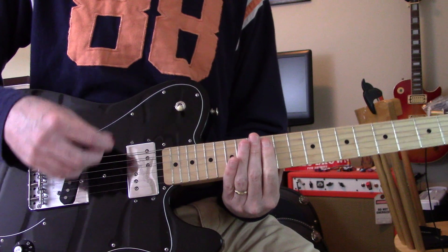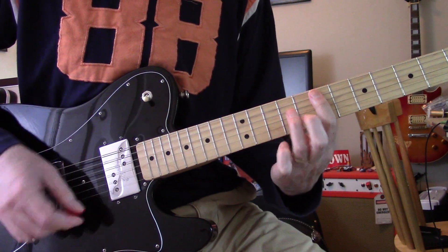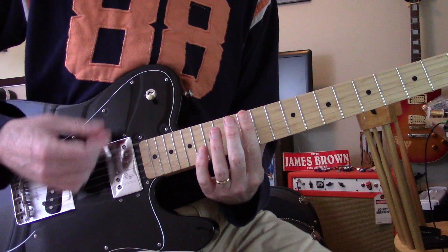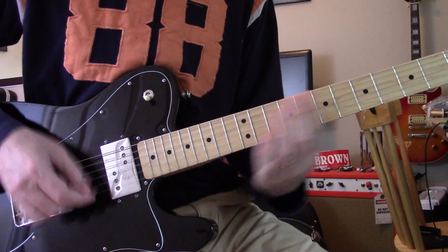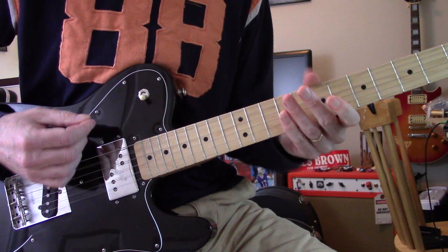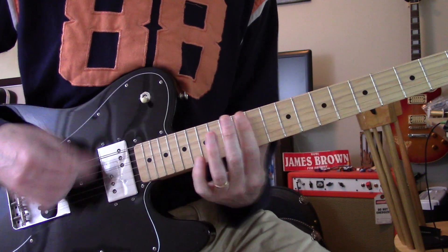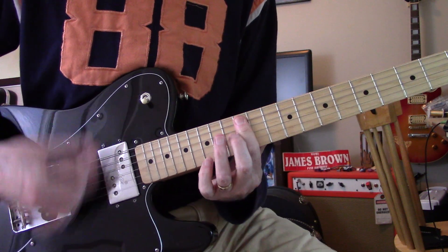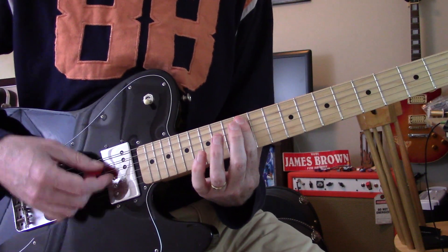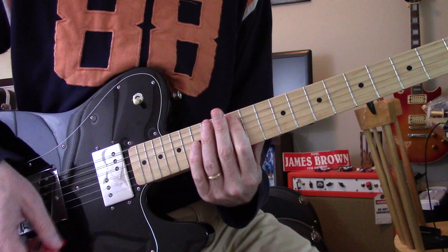In the outro, it's alternating between this chord and a ninth. At the very, very end, I think it's just doing G at fret 12 and on the D string here.